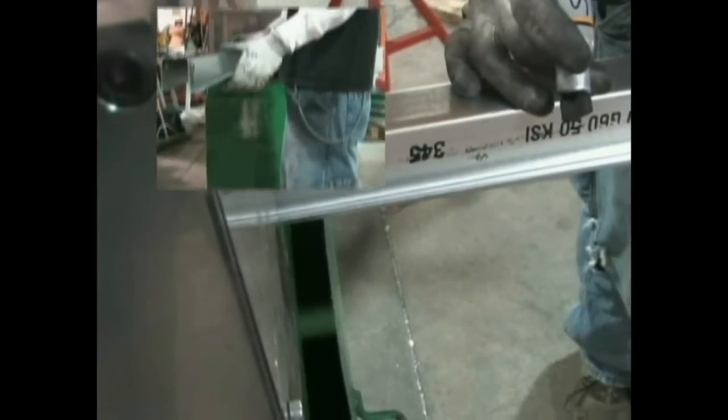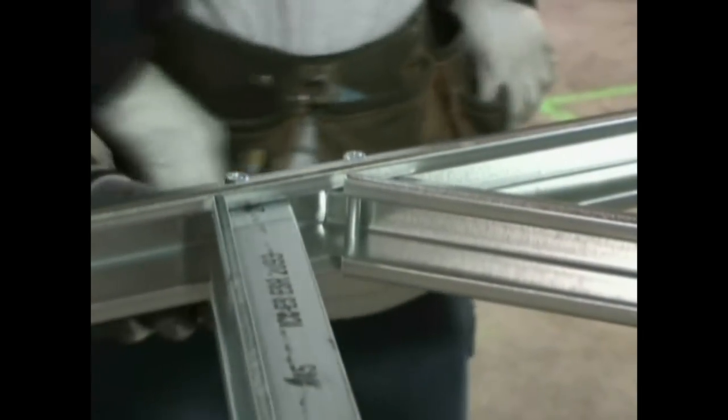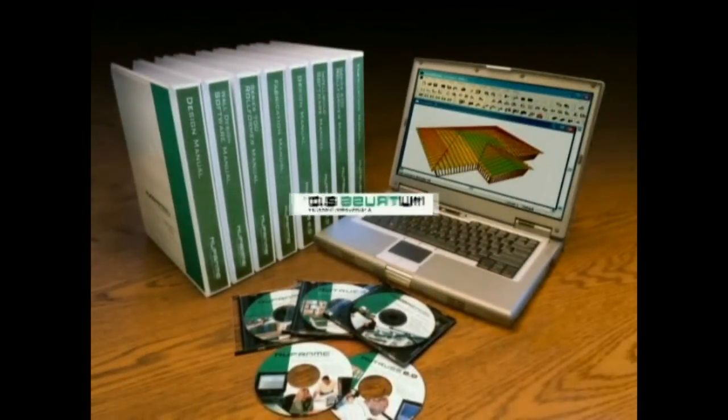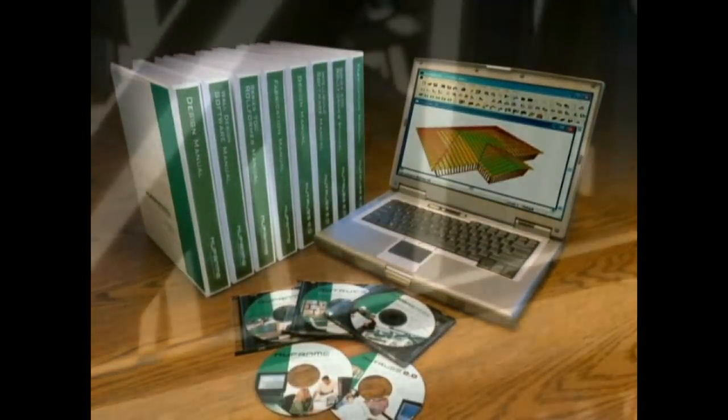Every stage of the process includes unmatched benefits. Nutrust 2.0 is an entire package that includes everything for efficient, high-quality, cost-effective truss production.